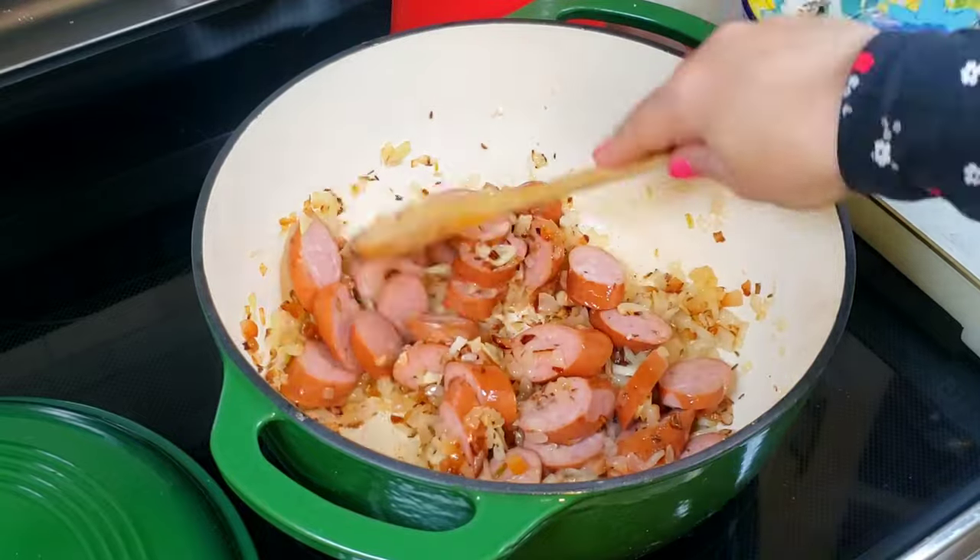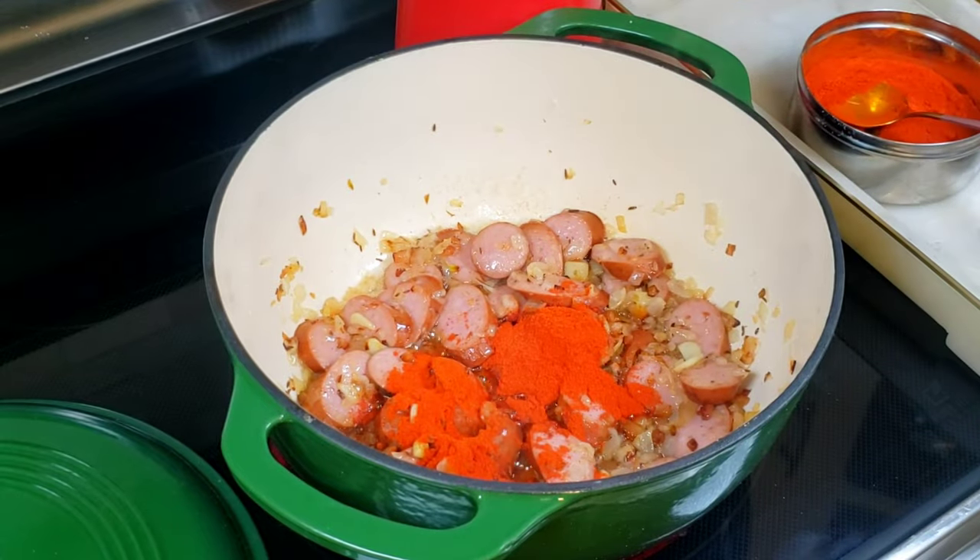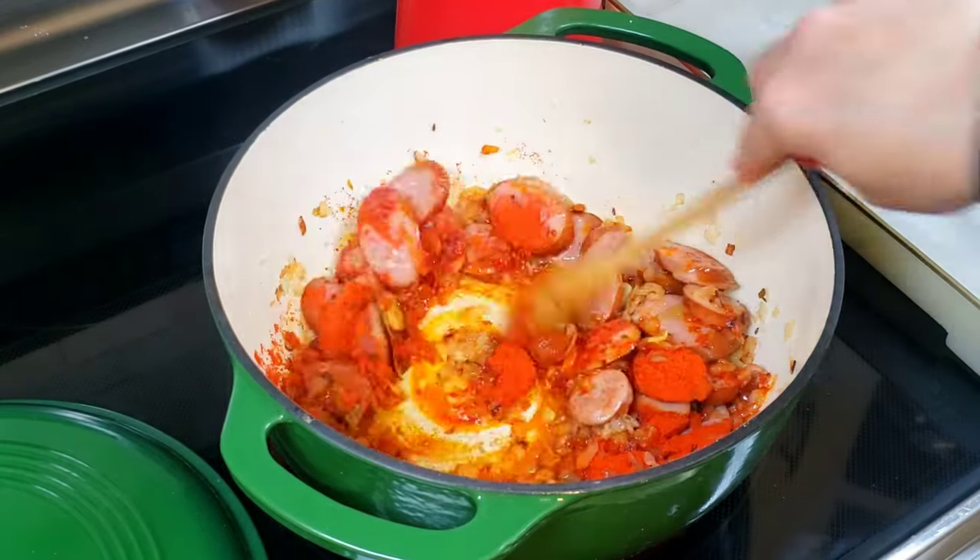Keep frying the sausages for two minutes and add the paprika powder. Place the potatoes in and add flour.